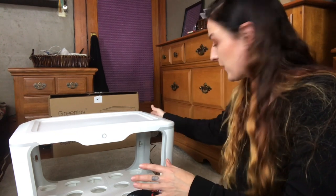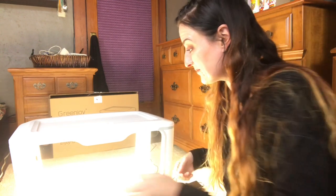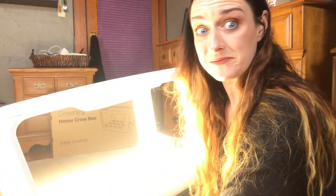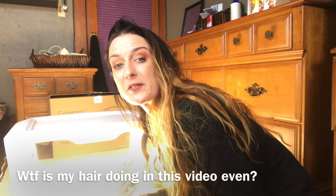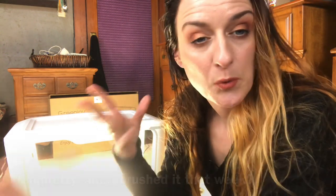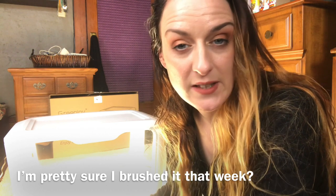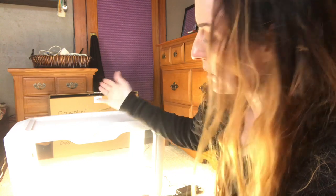I've plugged in the unit over here on the side — let's give it a go. That's a bright one. You can hear that this thing definitely makes a little bit of noise. This is probably going to go in the room where I already have a bunch of plant grow lights and things that whir and buzz and make fan noises anyway, so that's not going to be an issue for me — but just so you know, it does make some noise.